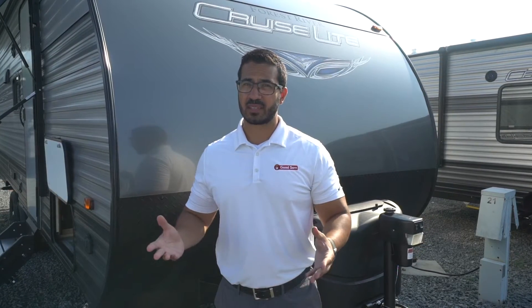That wraps it up. This is the 2020 Salem Cruise Light 230 BHXL. If you're interested in this travel trailer and would like price and availability, simply click on the link in the description. Thanks for watching — I'm Ian Baker, and let's go camping!